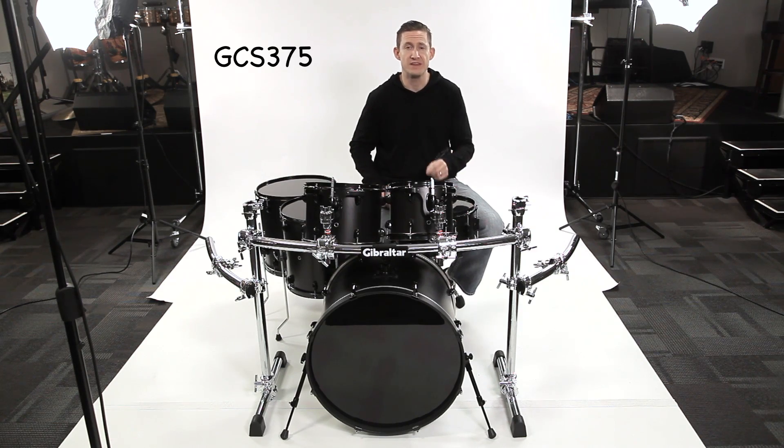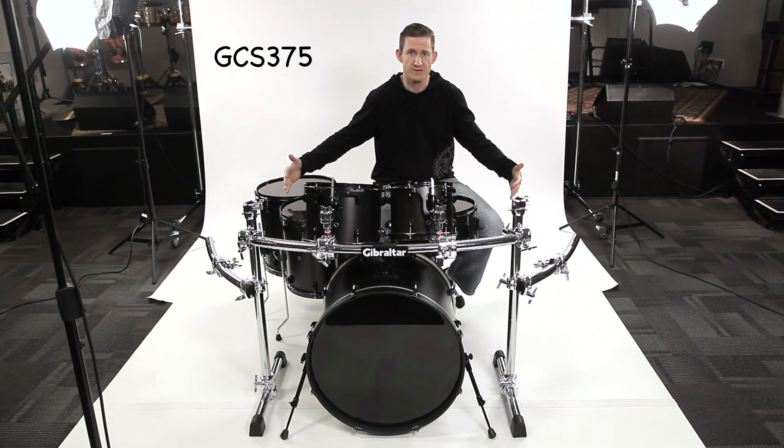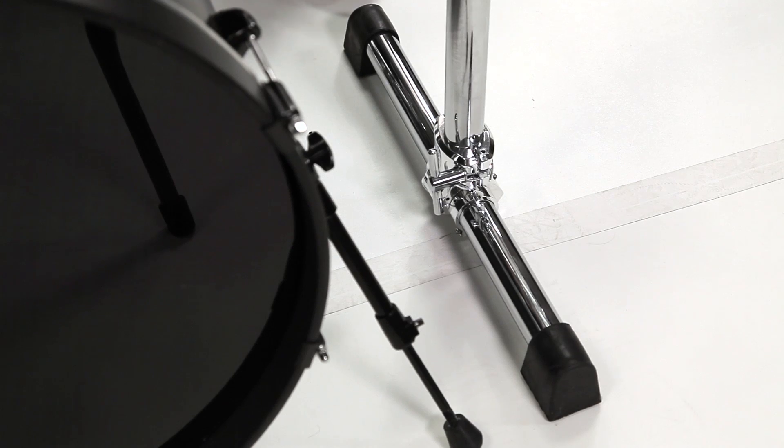This is the GCS 375C, a front basic rack with 24 inch curved wings. This also has a 40 inch curved crossbar as opposed to a 46, so you can tighten the legs in a little bit closer to the bass drum and make everything look a little bit more snug than before. The T-leg assemblies are the large quick release T-leg assemblies, so they come off very quick, very easy.